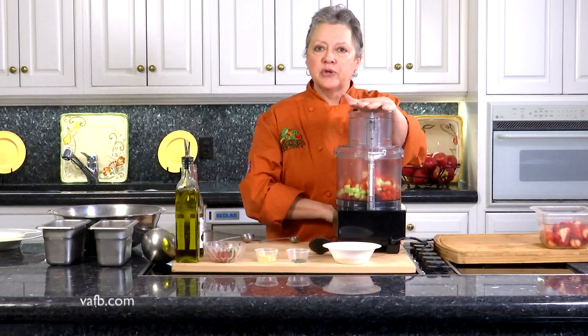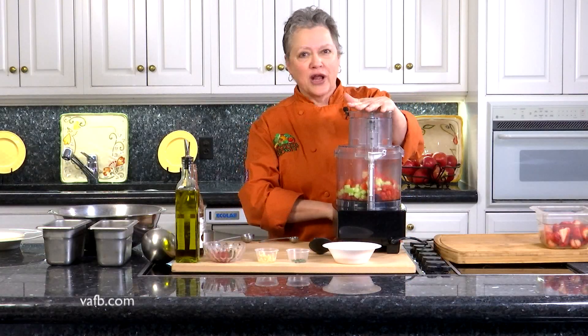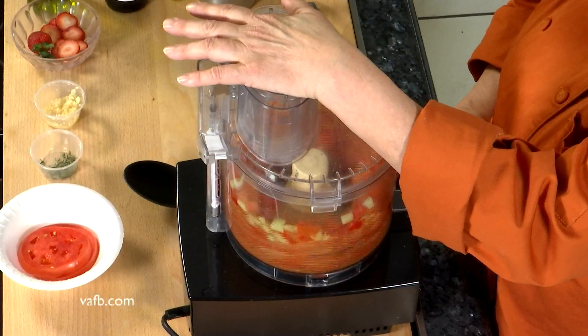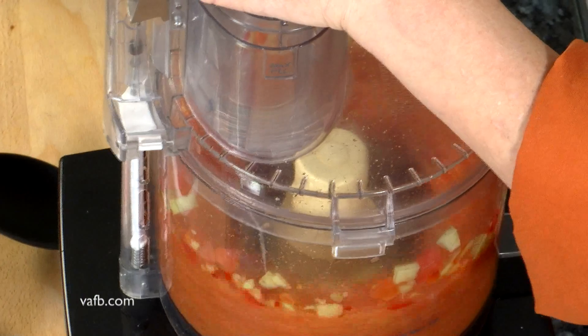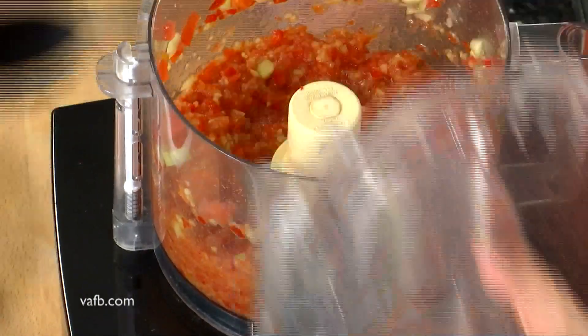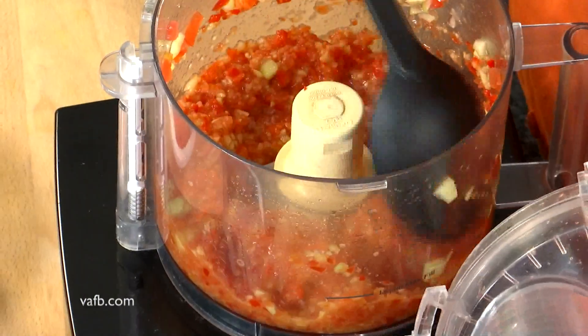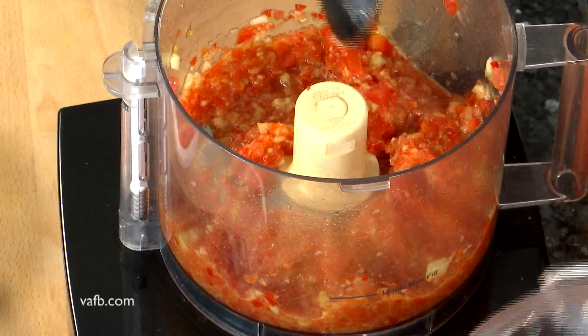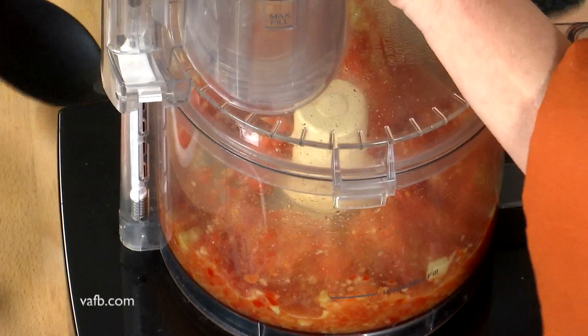We're going to turn this on and puree it. I'm not going to talk while it's on because you're not going to be able to hear me, so hang on. We're going to turn it off just the one time, scrape down the sides, and pulse it one more time.